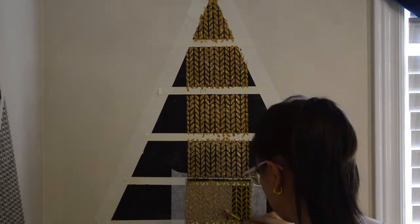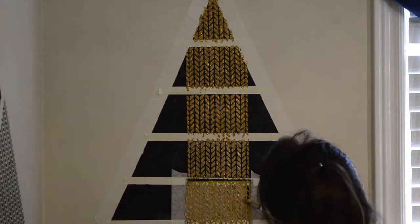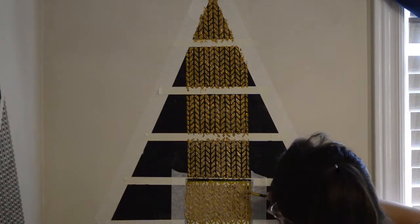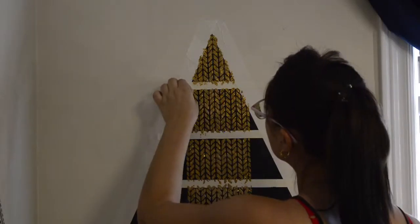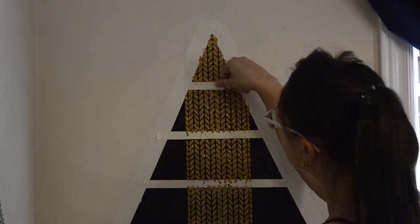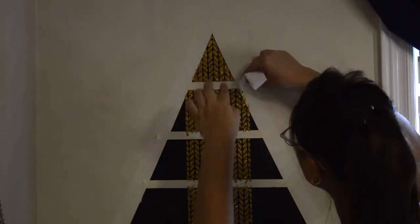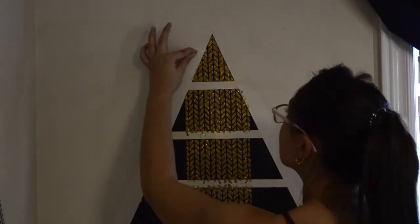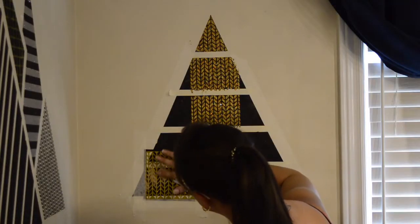I like to at least start in the center of the piece for the first day, because you do need to wait for it to be fully dried before you can add the next part of the stencil. I like to be in the center so I can go on both sides the next day. Now since the first top triangle is finished, I'm going to remove that masking tape — it is so much easier to remove while the grout is still drying rather than waiting for it to be fully dry.